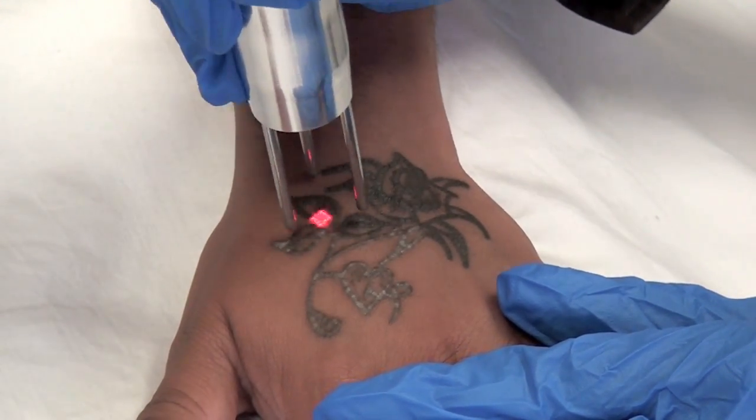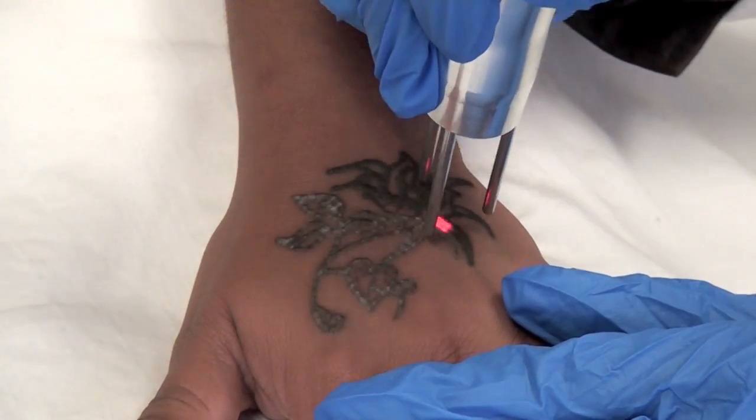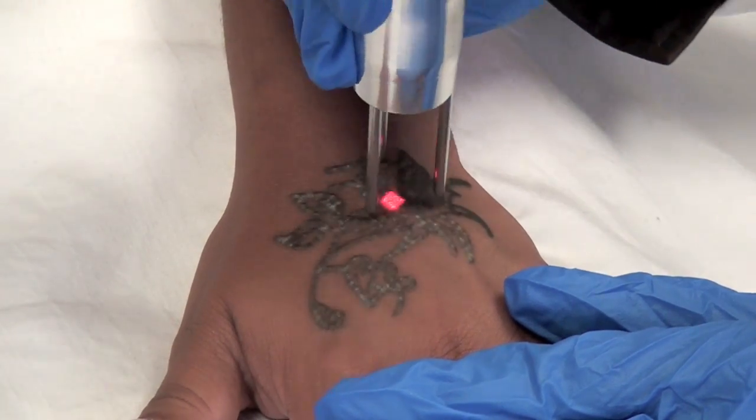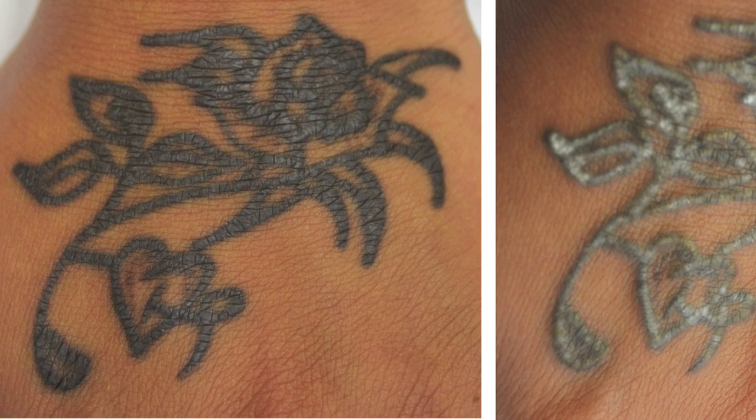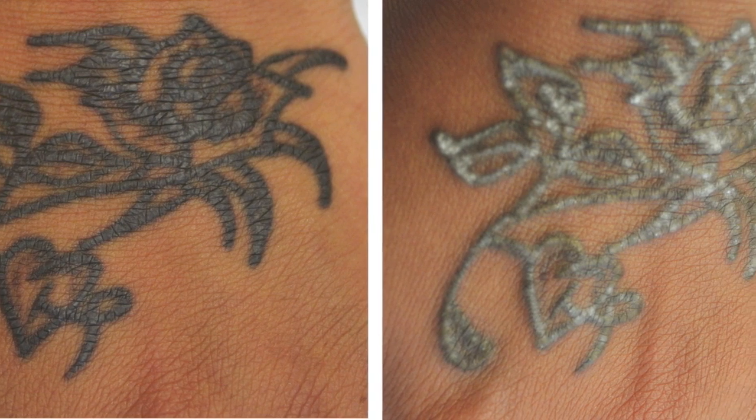We've accelerated the playback of this one-minute treatment for your convenience. The Duality's homogenized square spot is excellent for treating darker skin types because it minimizes the need for overlap while providing even energy distribution on the skin.